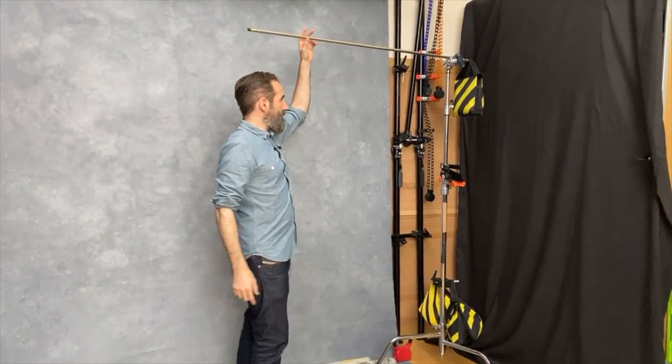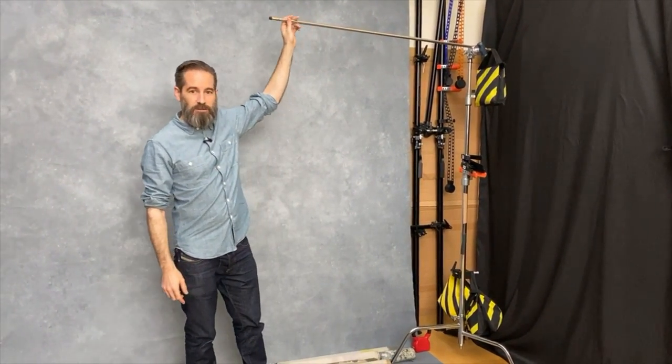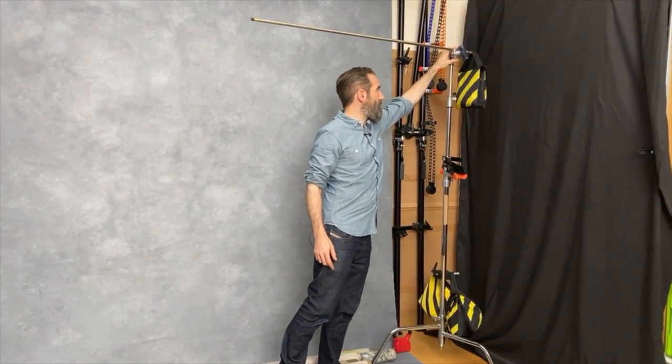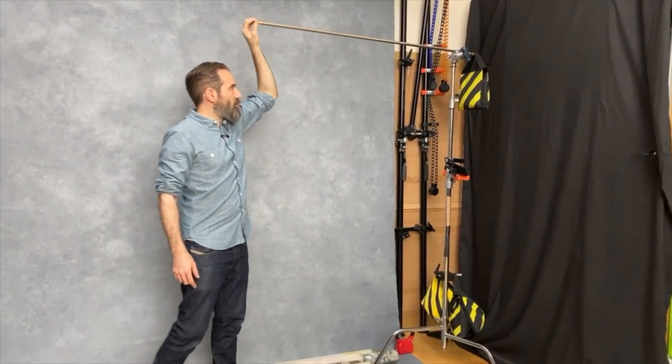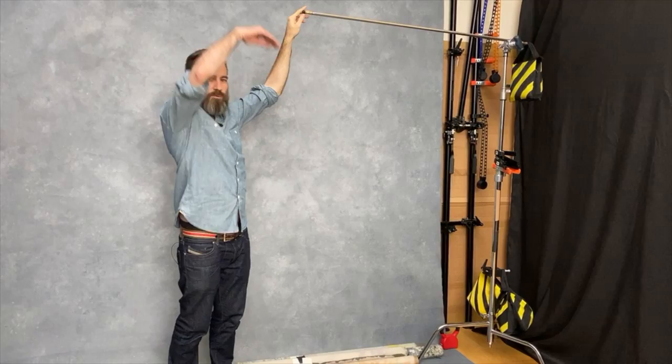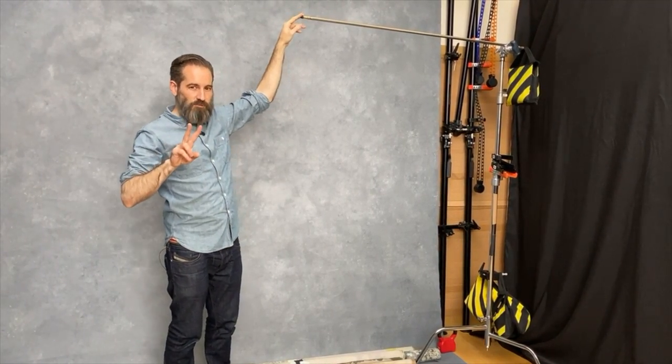The usual way to hang a backdrop is to have a stand either side with a crossbar, or sometimes people use a grip in the middle of a backdrop and use that system instead. I've found something that's a lot quicker — I'm going to show you that now. It basically is a c-stand with a grip arm into a standard grip head, tightened off nicely. You'll notice that the grip arm is not quite horizontal — it's angled up somewhat from the horizontal, and there are two reasons for that.